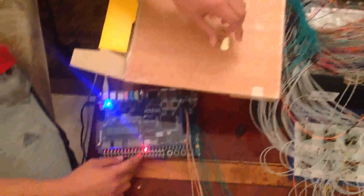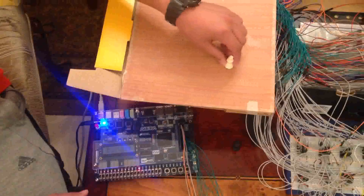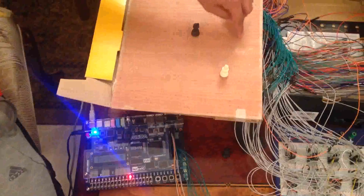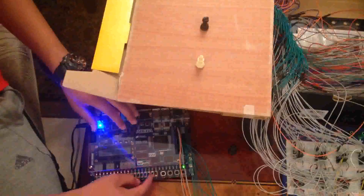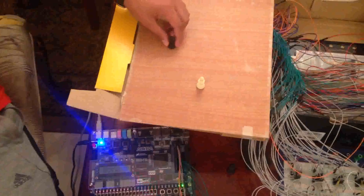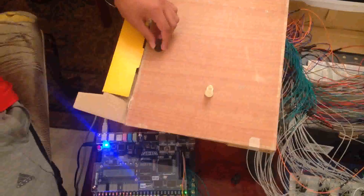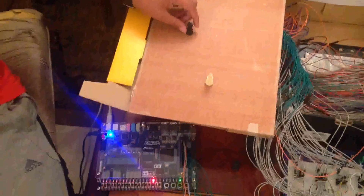If I move this piece, the LEDs change. There are four missing sensors here so they aren't working. If I go to D3, it will also detect the piece moving. If I go to D4, it will also detect the piece.